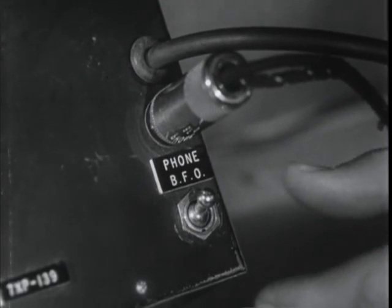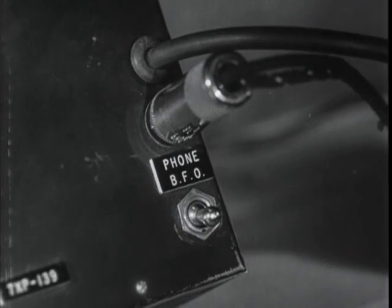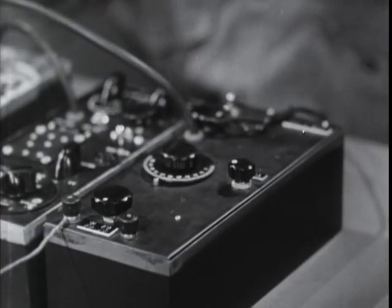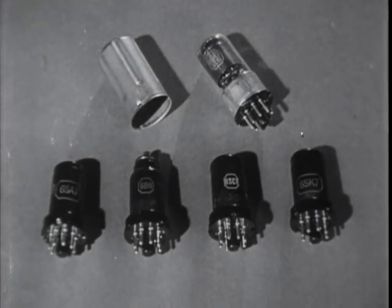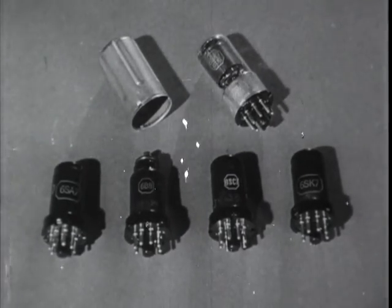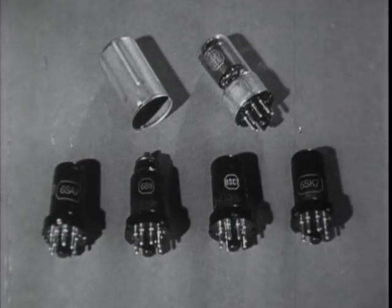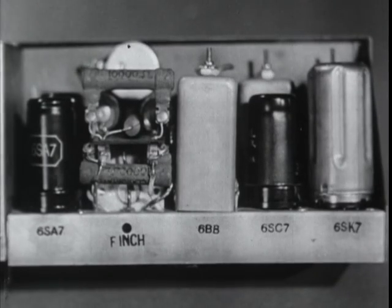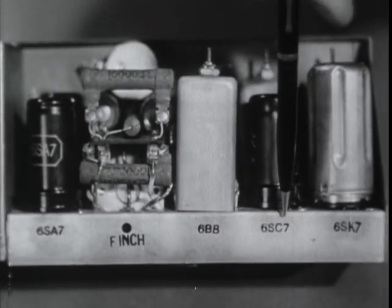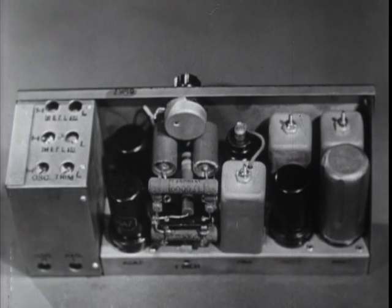The BFO switch pushed away from the phone jack to the off position allows you to receive voice messages. This is seldom used, however, as the base stations always send their messages by CW signal except in cases of rare emergency. The weak links in the receiver are certainly the tubes. If the receiver should quit working and you're sure the power supply is all right, the first thing to do is to install your replacement tubes. Each of the three models of the receiver has a different complement of tubes which is not interchangeable. The sockets have the proper tube numbers marked beside them, and the sets won't work unless the sockets and their respective tubes have the same number.